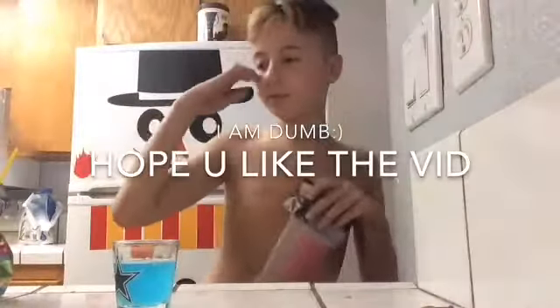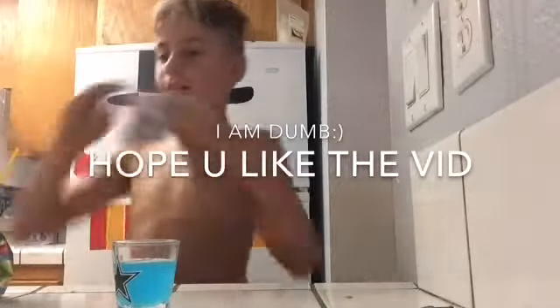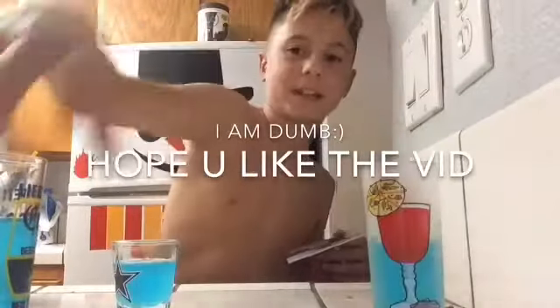I don't know — a lunchable? I don't have one. Can you go buy one? Okay, hold on, I'm making a YouTube video. What are you doing? Making DIY popsicles, I guess.